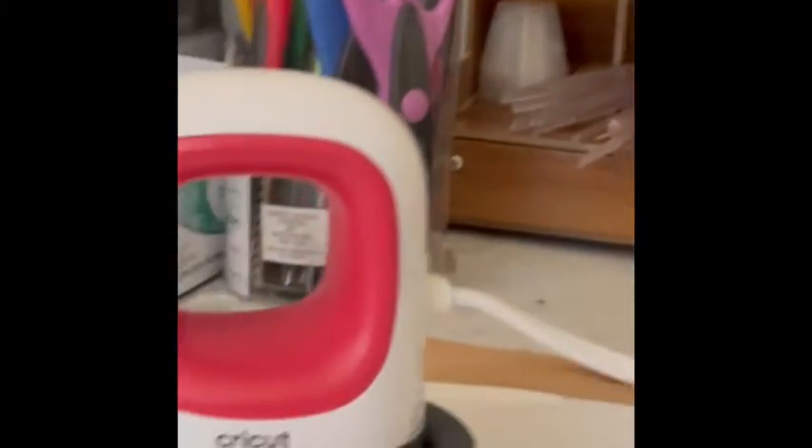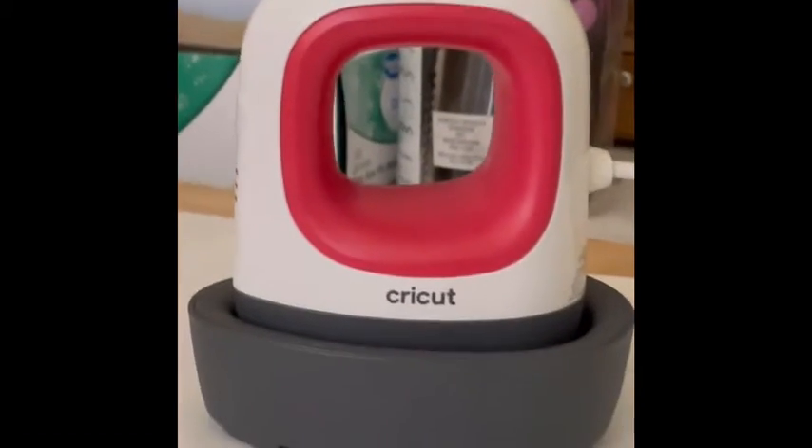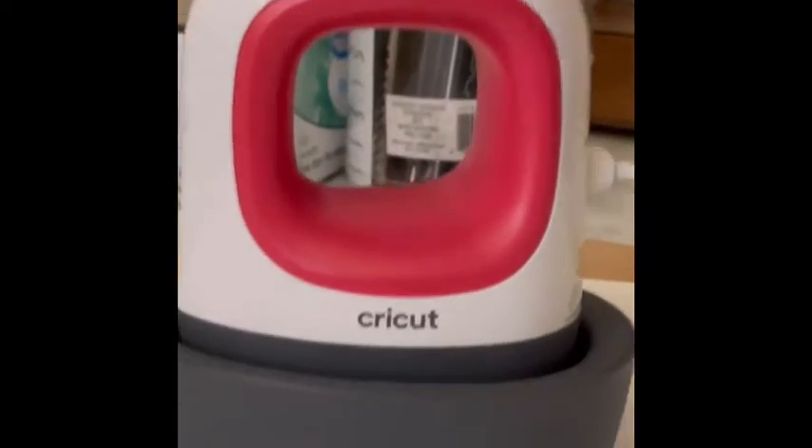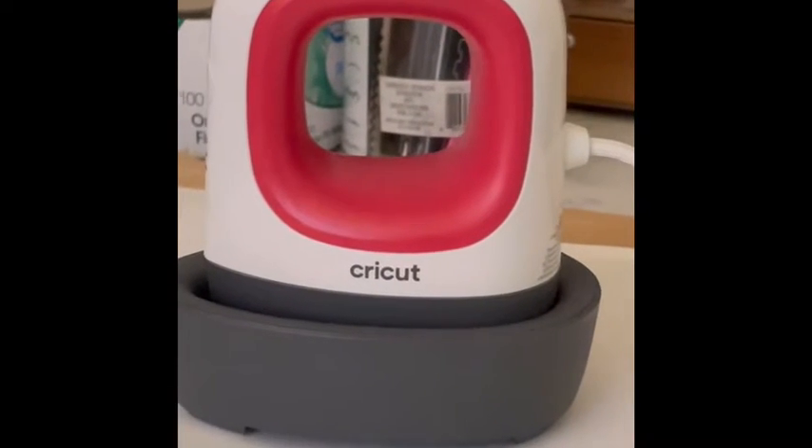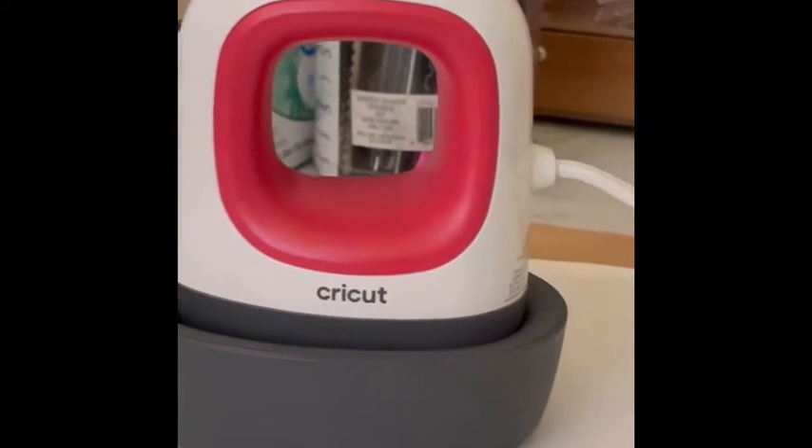I'm going to come down to my workstation and start off with the Cricut Mini Press. I would use this one for baby clothes and small vinyl projects.